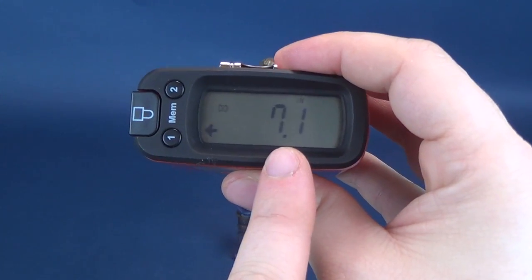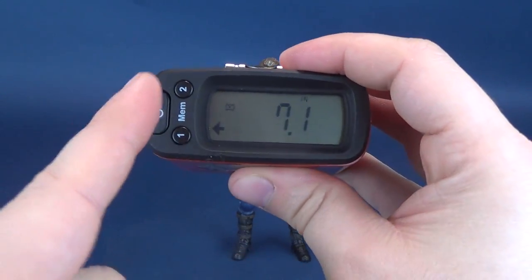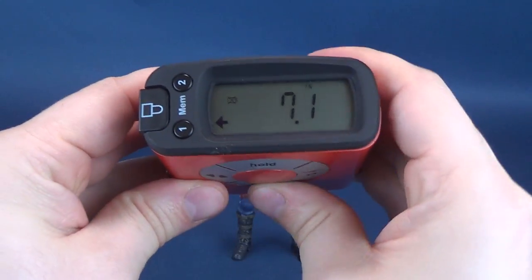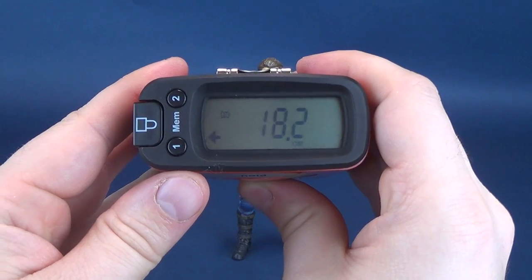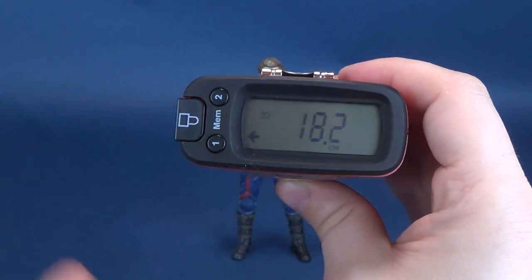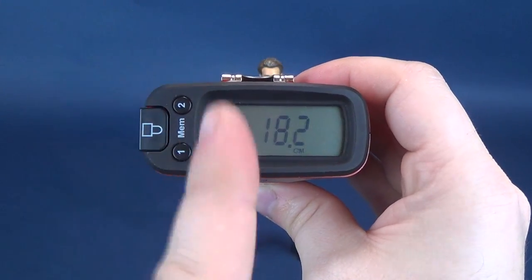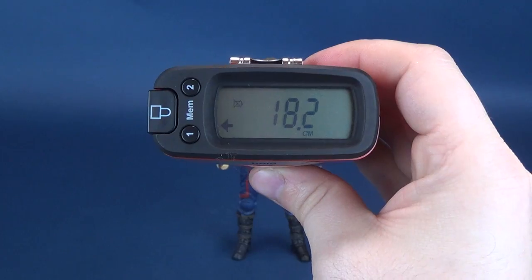The Ultrameasurotron 5000 tells us that the new Avengers Infinity War Captain America stands at 7.1 inches in height. In centimeters, quickly switching over — 18.2 centimeters in height.